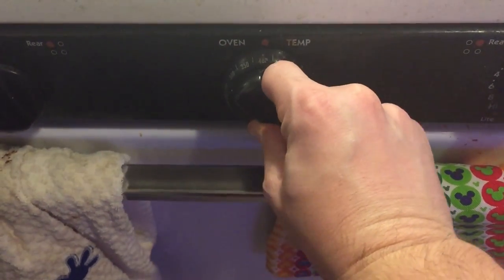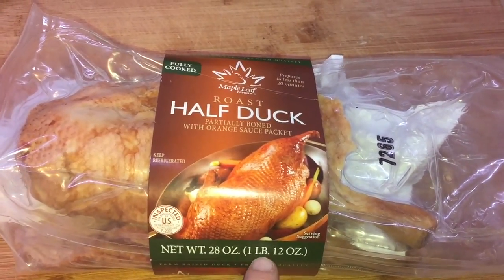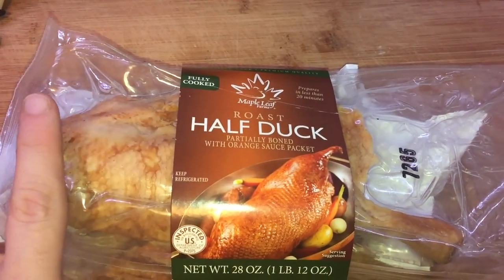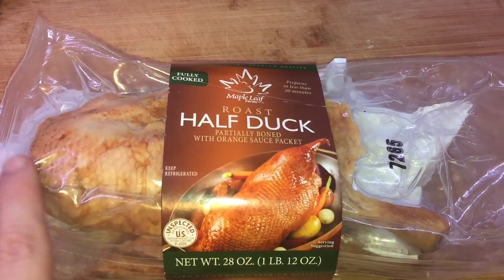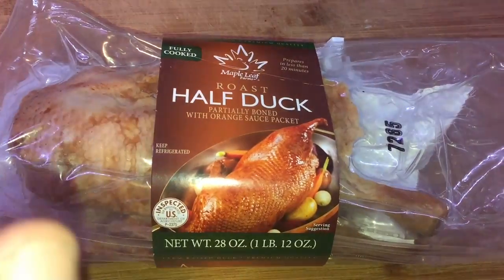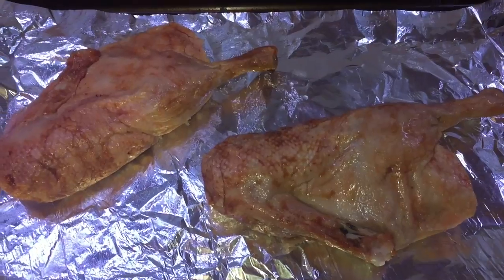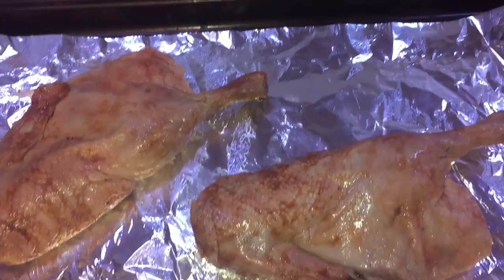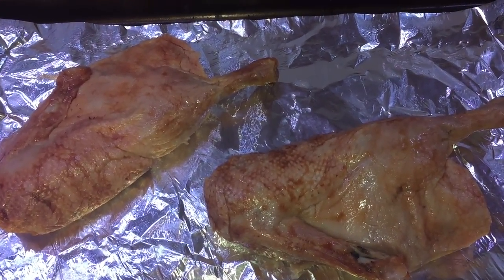Let's preheat our oven to 375 degrees. It all begins with some duck — I'm using between one to two pounds or a half duck. I got this at Costco. It comes with an orange sauce packet, which I'm not going to use, because in my opinion orange duck isn't a great combination with a Gouda-based mac and cheese. This duck is also fully cooked beforehand, so all I have to do is put the marinade on and throw it in the oven for about 15 to 20 minutes at 375.